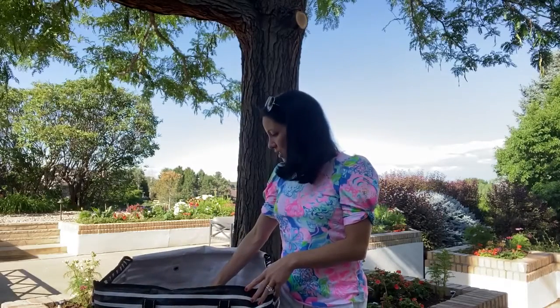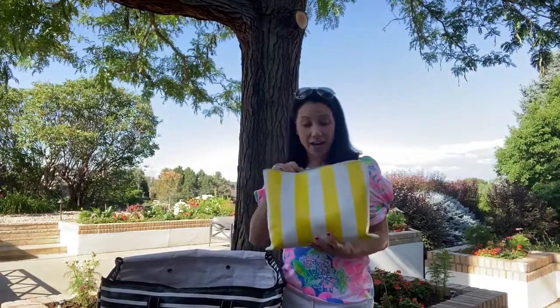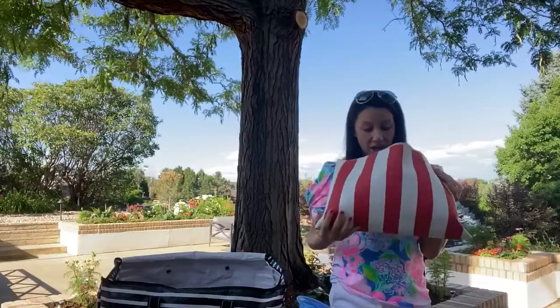I use my OTG bags for things that I know they're going to be looking for. For example, I have a number 8 with all of my sunscreen and things in it, and they always know to grab the yellow and white bag for sunscreen. I have a number 10, orange and white, with all of the goggles and swim toys and things like that.